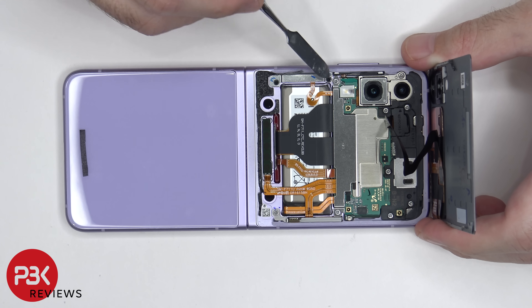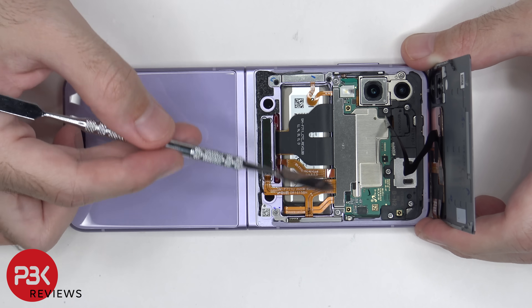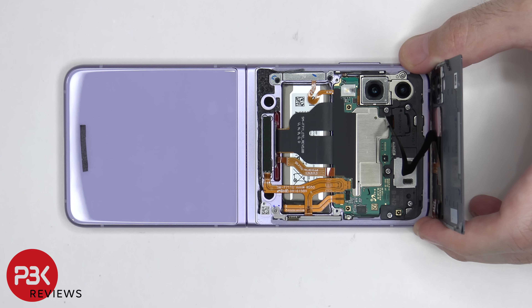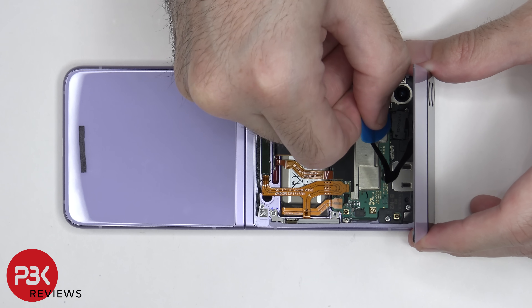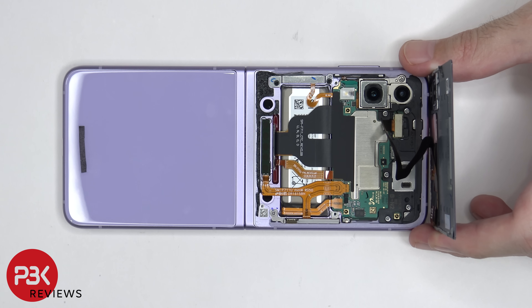There are two Phillips screws we need to remove, one located right over here and one over here, which is holding down this metal cover. Now we can lift up and remove this metal cover. Now we can disconnect the battery cable on this side. Once that battery cable is disconnected, we can remove the plastic cover over here covering the connector for the outside screen, and then we can disconnect the screen cable.